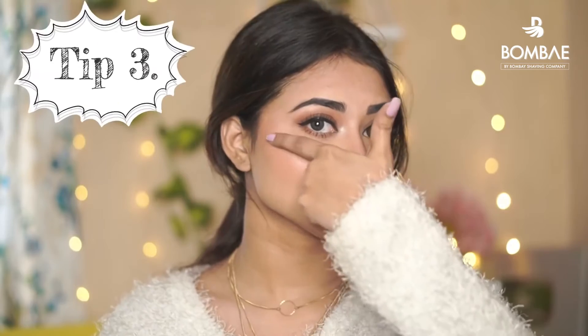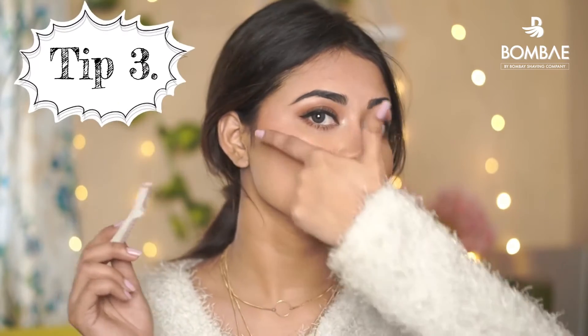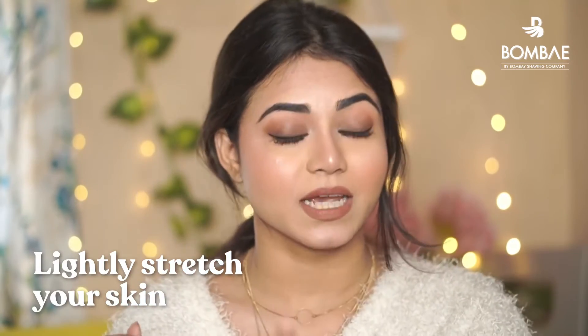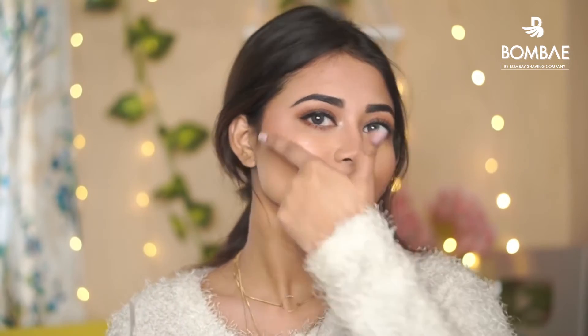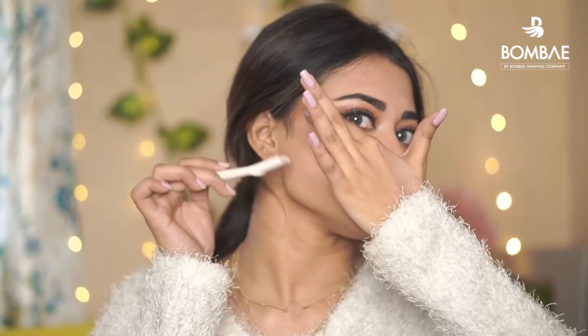The next step is to stretch your face. When you shave your face, you have to stretch your skin. Otherwise, there are chances of cutting yourself — so never go without stretching. You have to stretch your skin in an upward direction and then go in a downward direction.